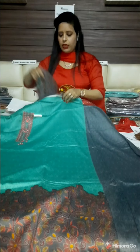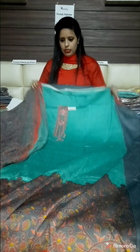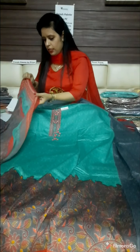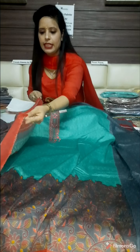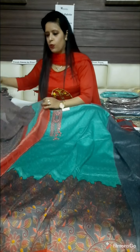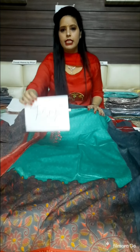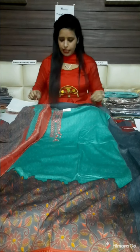This is a very beautiful suit with a 4-side border. This is our design number 2 and the range is 750 rupees.